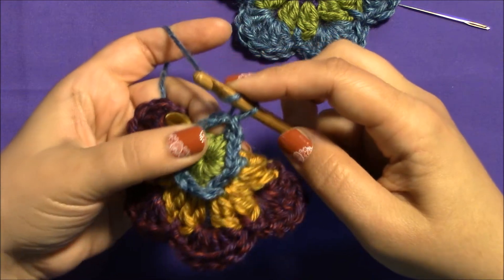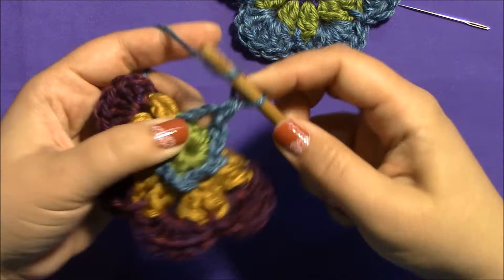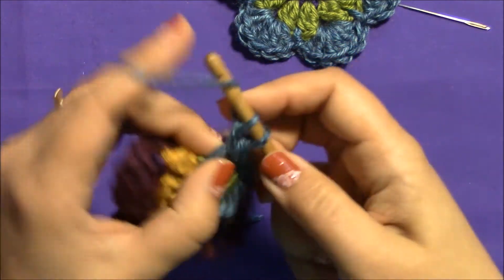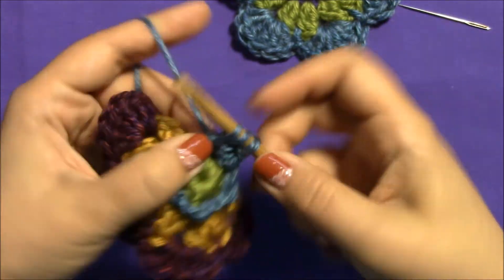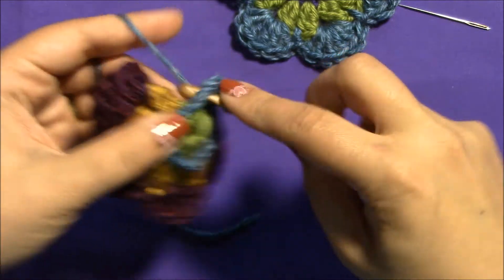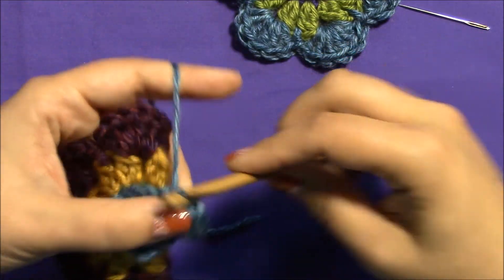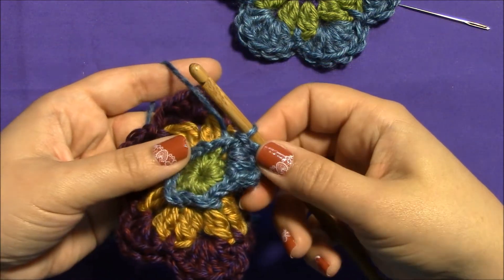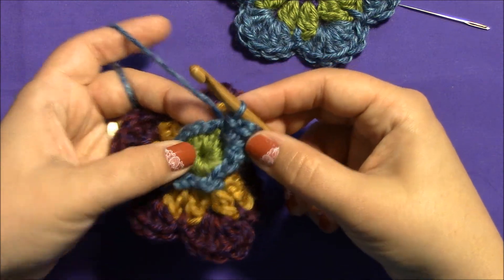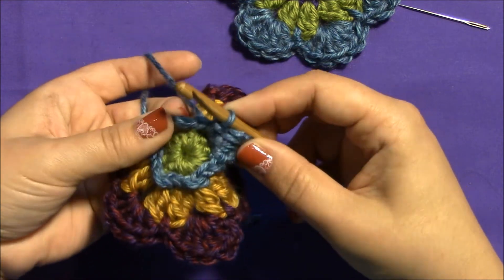Now I'm going to make a half double crochet into that same chain two, then two double crochets into the same chain two, another half double crochet, and a slip stitch. That's one little petal.